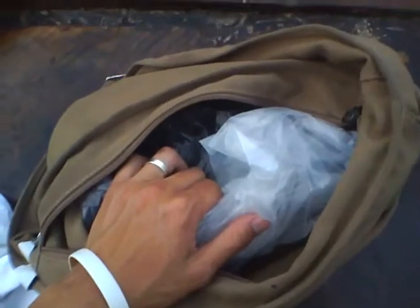So this is what I've been carrying — one single bag. I have a plastic bag in here that protects it from sudden rain and also blocks out the humidity.